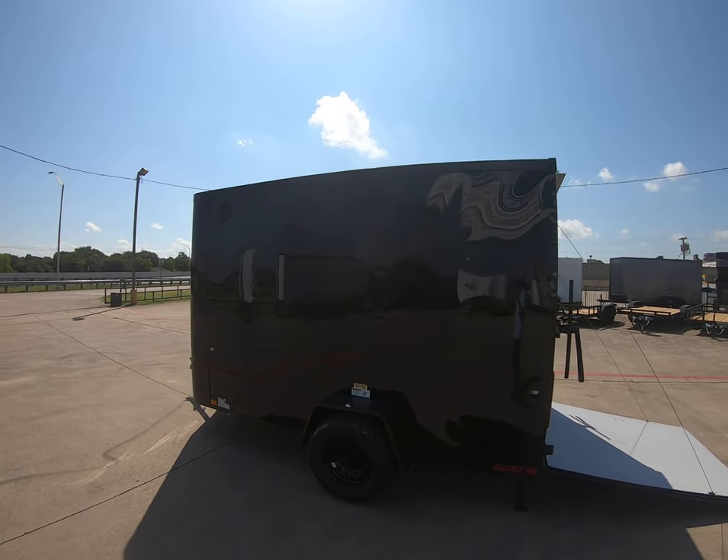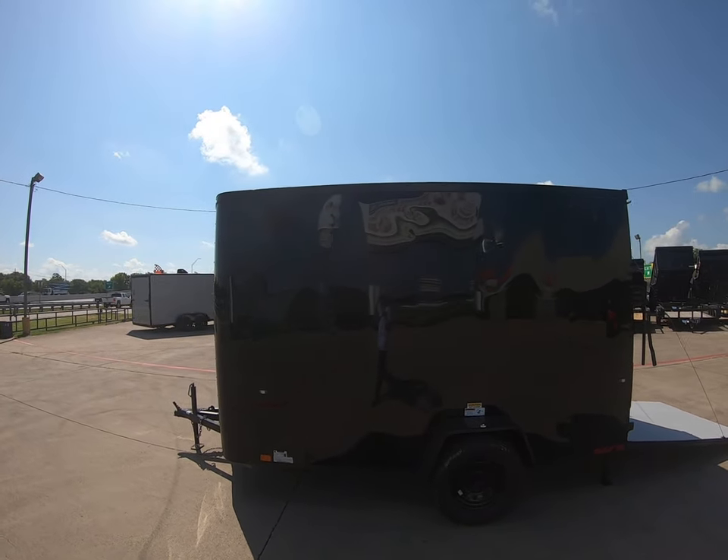This is going to be a sharp trailer going down the road guys. As always, you can view all of our inventory at TrailerStoreMax.com.